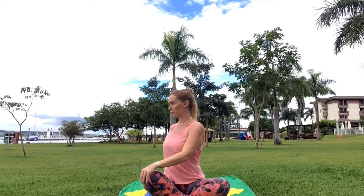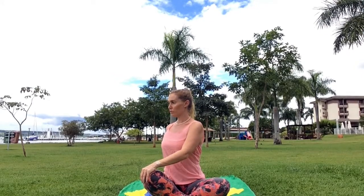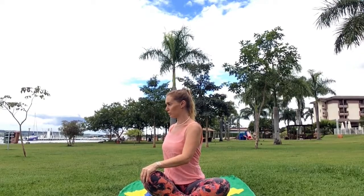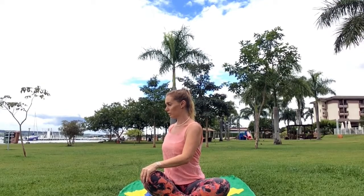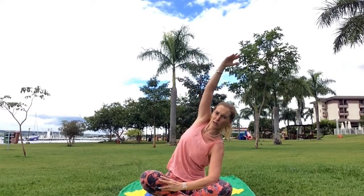Remember to sit up straight. We're going to breathe in and twist, breathe in, out. And twist — hold it: five, four, three, two, one. Drop your elbow into your knee and come up and over with the other arm. Three, two, one.